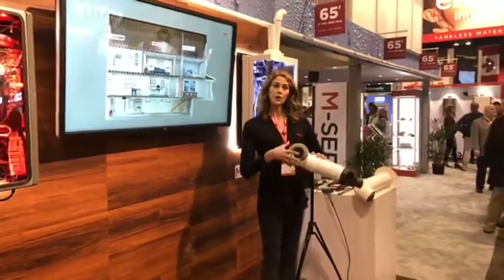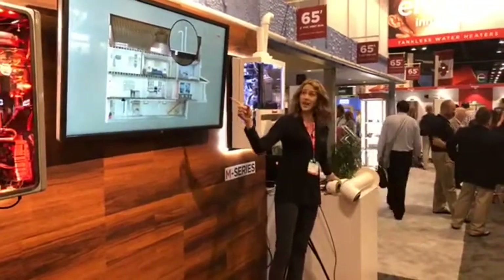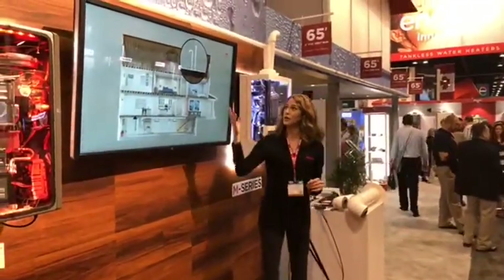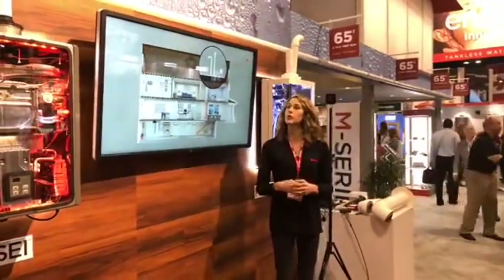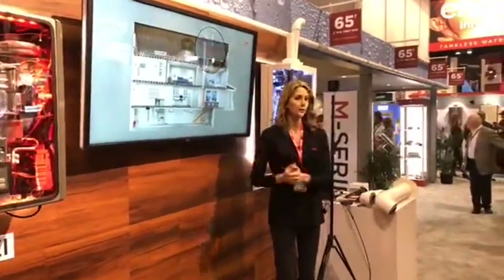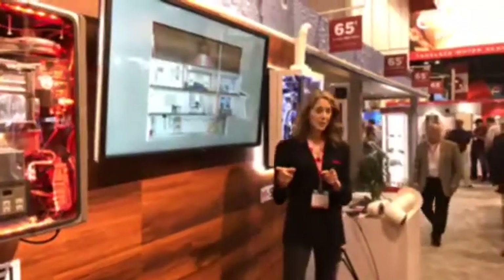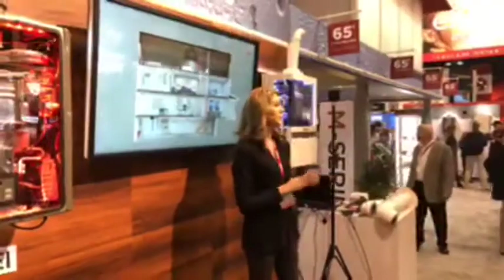The Rinnai Sensei water heater can also utilize two-inch twin pipe systems for both exhaust and intake, enabling installers to use affordable two-inch PVC, CPVC, or PP for the entire vent installation. This two-inch twin pipe is approved for vent runs up to 65 feet — the longest vent run approved in the industry. We have 65 feet of two-inch PVC right here in the booth, winding around the side to give you an idea of how long that is.